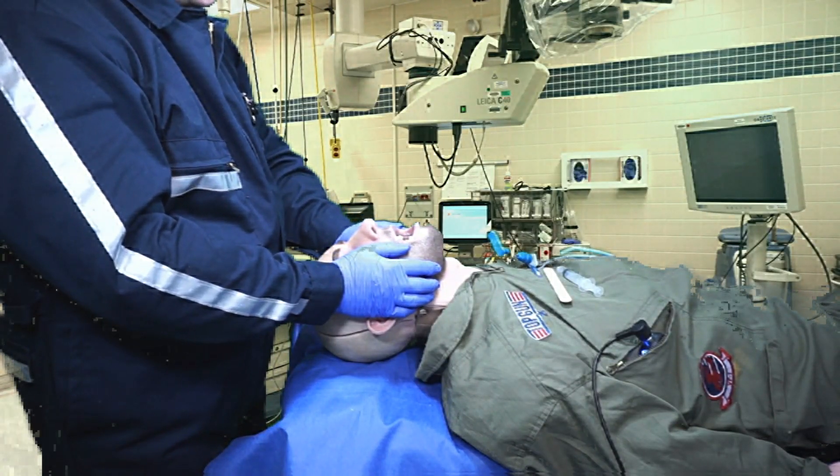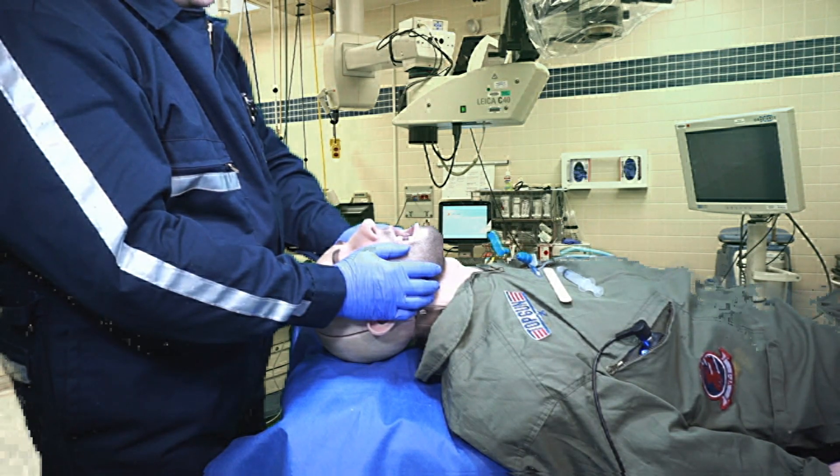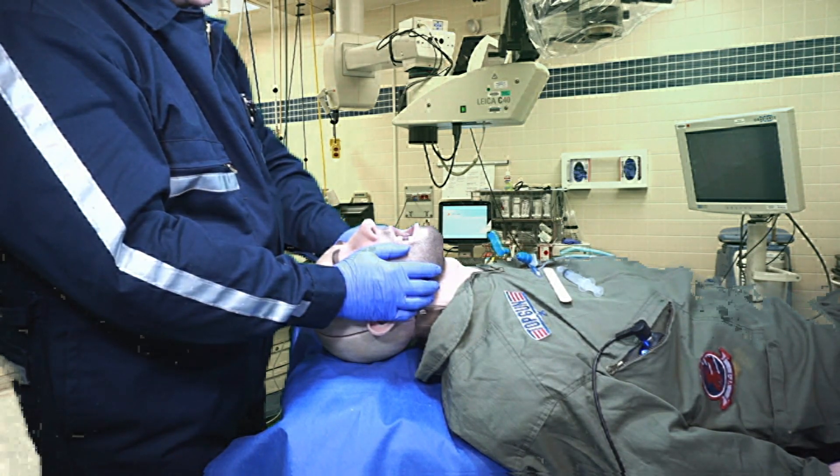This is the Seven Sigma Swollen Airway Model. We're going to do an exploration of what it takes to expose the larynx and deliver a tracheal tube.